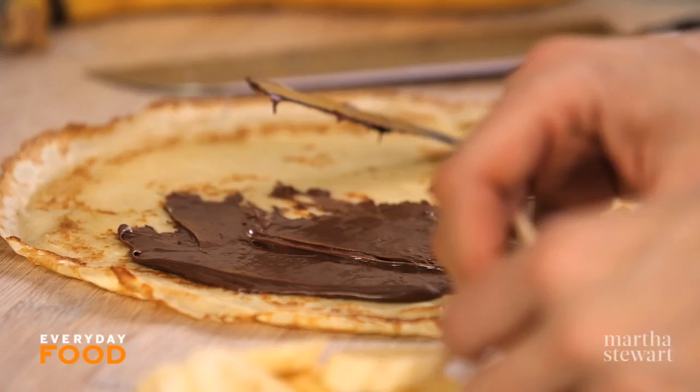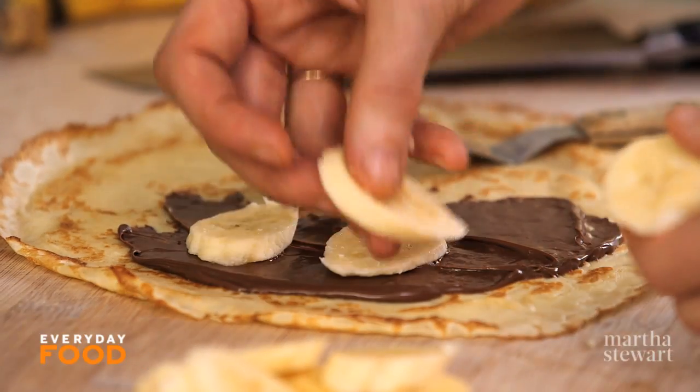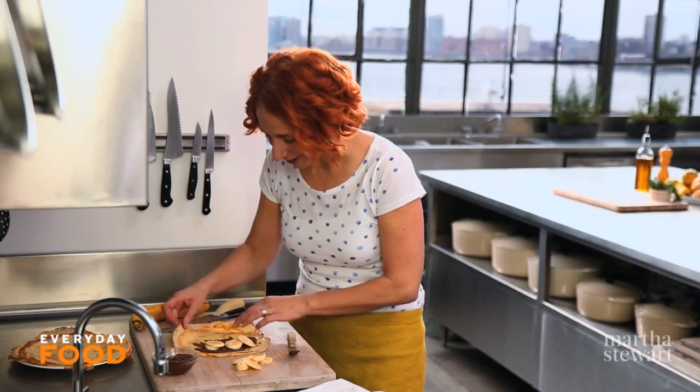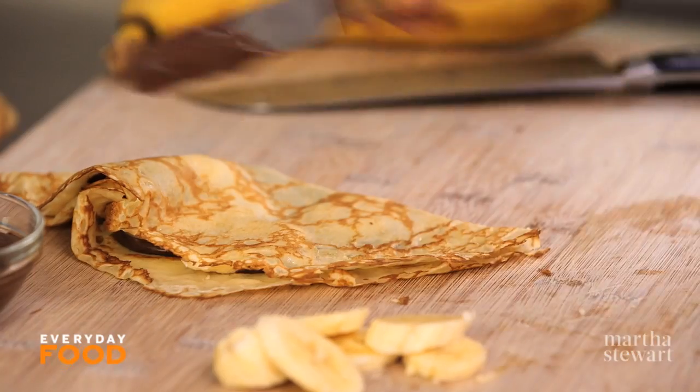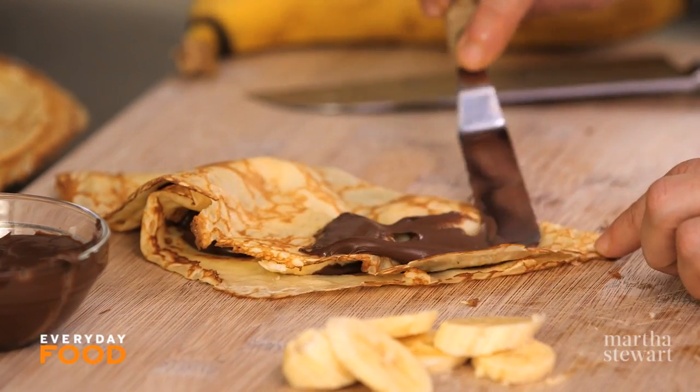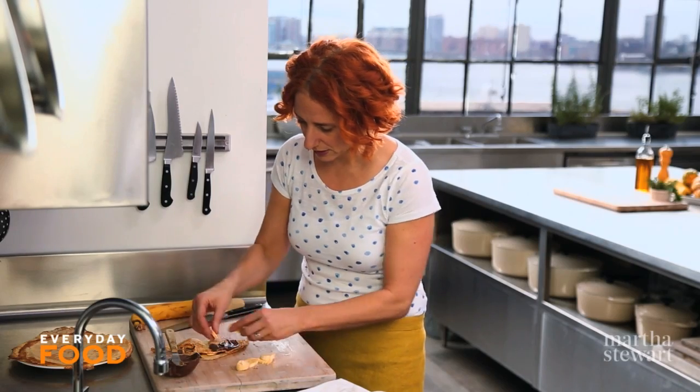When I was growing up, you couldn't really get Nutella in the United States — maybe you could, but it wasn't that common. Now you can get it everywhere, but that's not what it was like when I was a kid — the olden days. Fold the crepe, and if you really want to go crazy, before you do that second fold, add a little bit more Nutella and a little more banana.